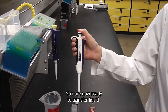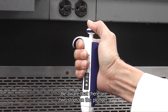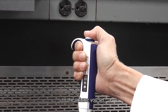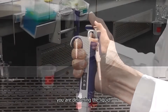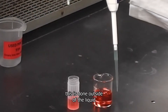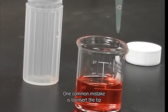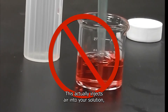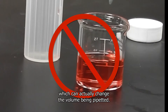You are now ready to transfer liquid. Be aware that there are two stops on the plunger. The first stop corresponds to the volume you set, and the second stop is used only when you are delivering the liquid. Depress the plunger to the first stop and hold it there — this is done outside of the liquid. One common mistake is to insert the tip and then depress the plunger, which actually injects air into your solution and can change the volume being pipetted.